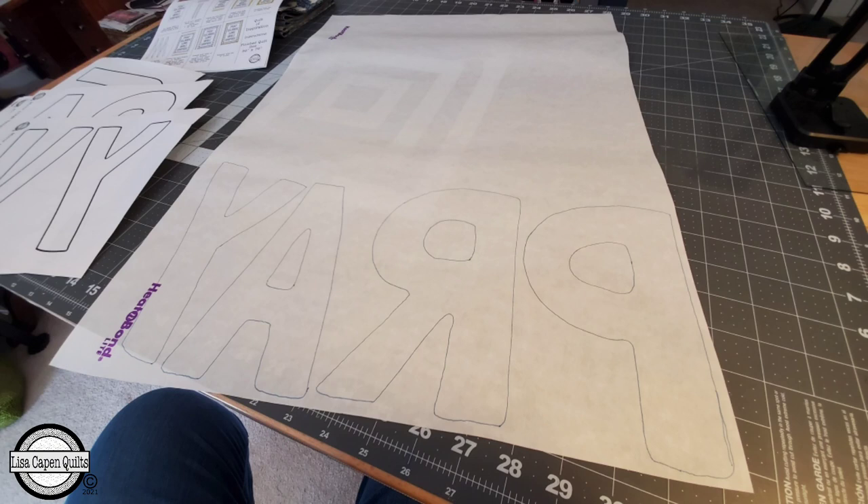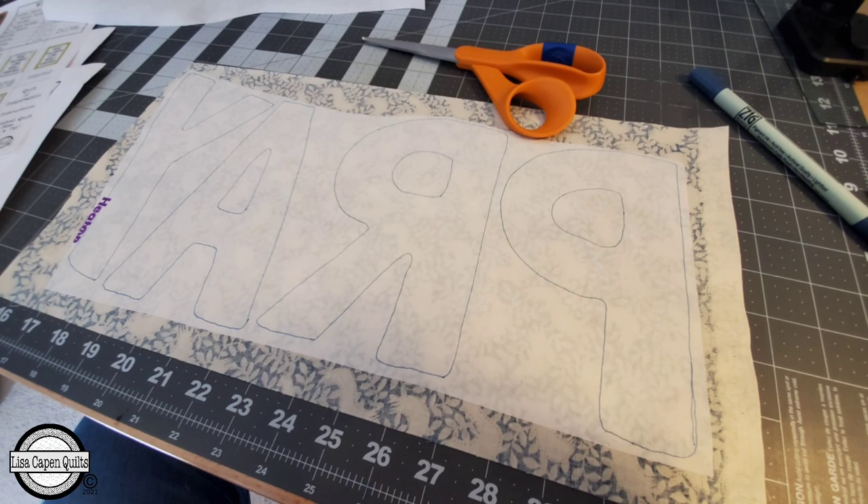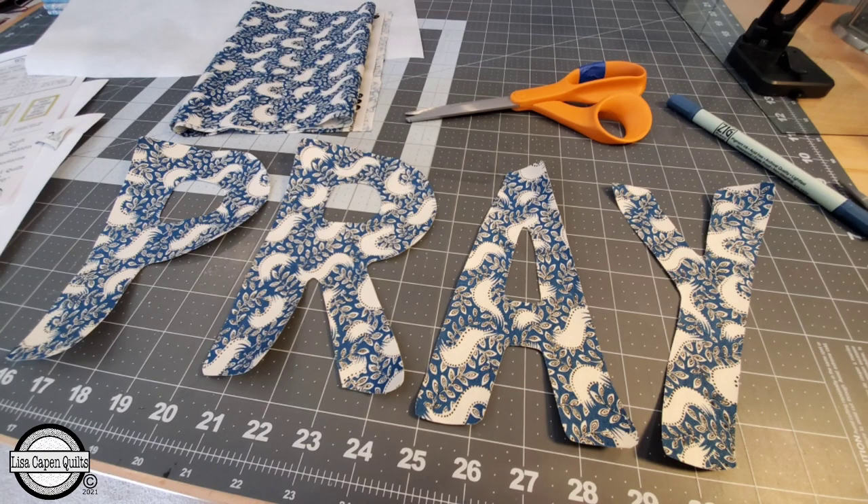Going through the process of tracing each one of my words onto the Heat and Bond, I used right at two yards and I was being really conservative. If you're going out to purchase fusible, even though the pattern calls for two yards, you might want to purchase two and a half yards to give yourself a little wiggle room. So I'm tracing each one of my words, fusing it onto the back side of my fabric, and cutting each one of the letters out. Once I do this for all my words, we're going to play around with the placement.